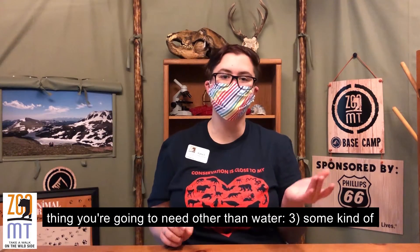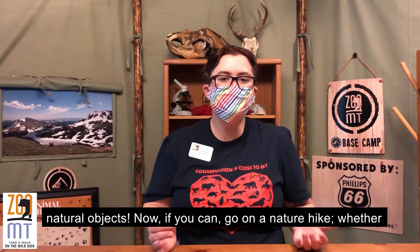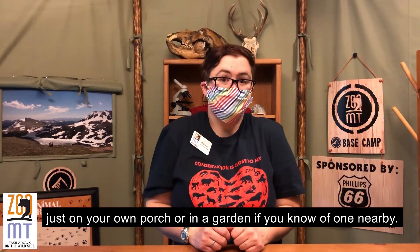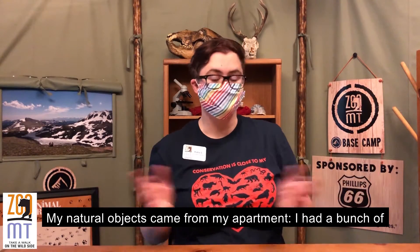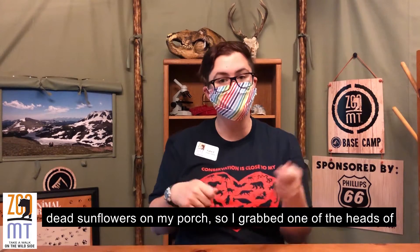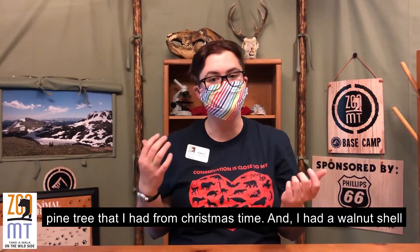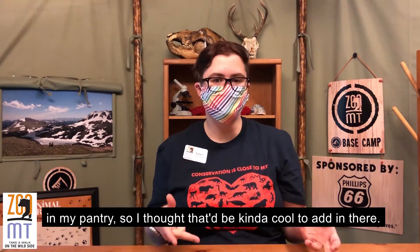And that's the other thing you're going to need — other than water, you need some kind of natural object. If you can, go out on a nature hike, whether that's around your neighborhood, to the closest park, or even just on your own porch or in a garden nearby. My natural objects came from my apartment. I had a bunch of dead sunflowers on my porch, so I grabbed one of the heads of the sunflowers. I also cut a tiny snip off of my little mini pine tree that I have for Christmas time, and I had a walnut shell in my pantry, so I thought that'd be kind of cool to add in there.